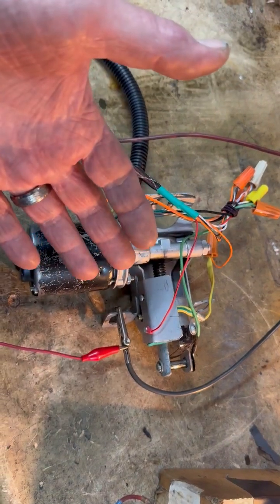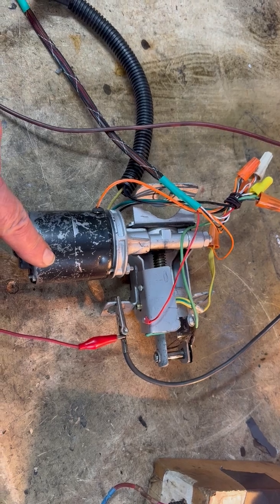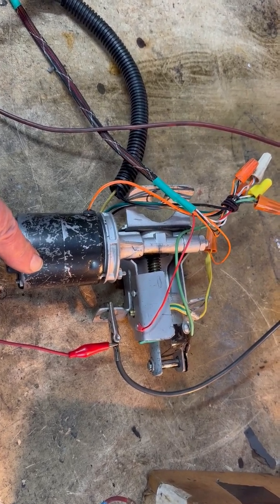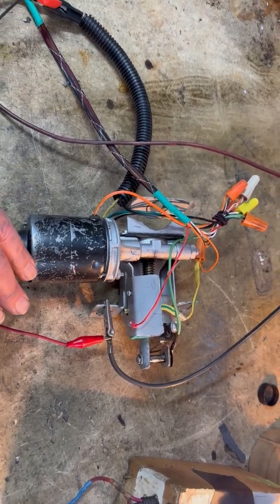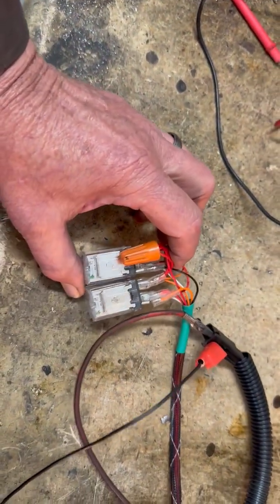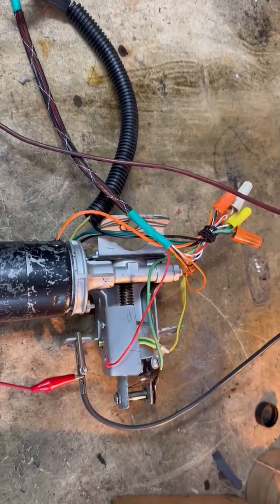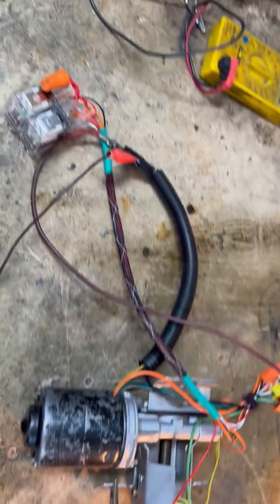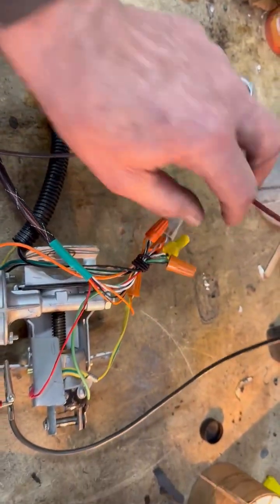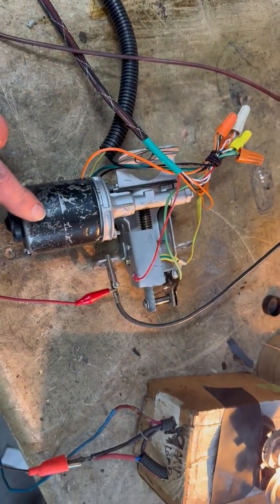Unfortunately, the down limiter switches were missing, and as a result, we had to do a lot of research to find out how it actually worked. We could never come up with that, and finally ended up using a pair of relays, which are probably more solid and functional than the original mechanical mechanism that broke anyway. Later, we're going to clean up these wires and make them look more 1958, but for now we're just proving its function.